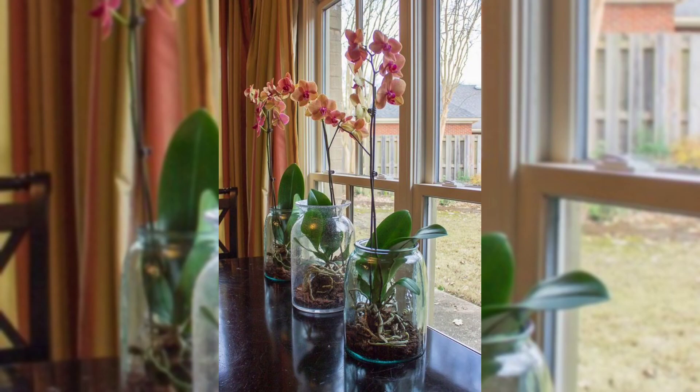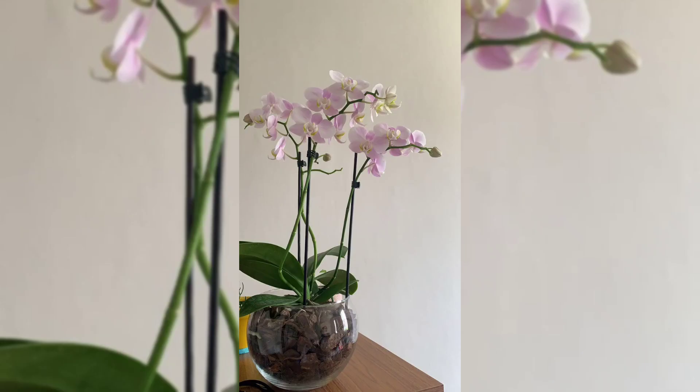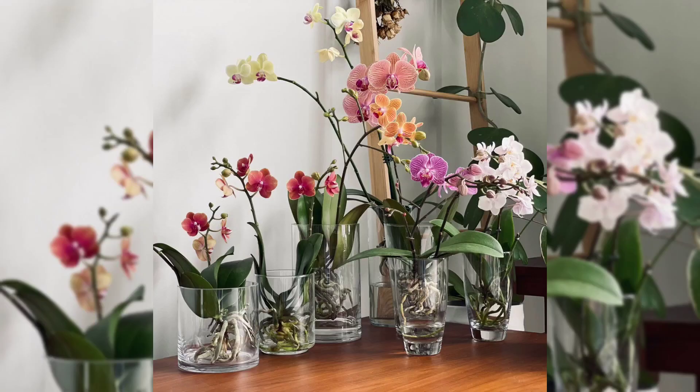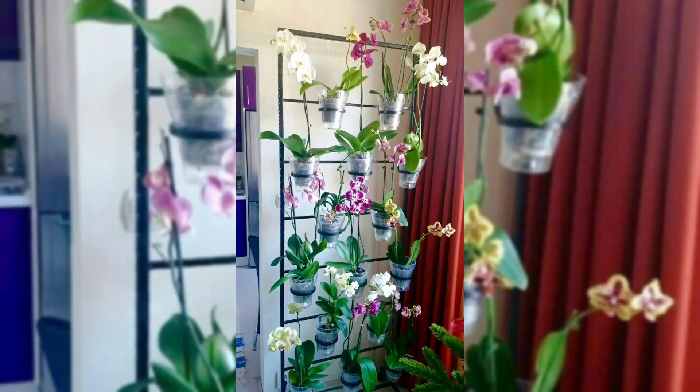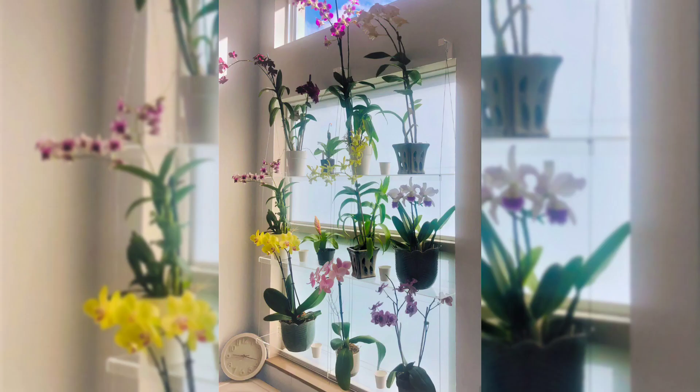Change your orchid display with the seasons — use different colors and arrangements to match the time of year and set the mood you want. Try some DIY orchid display projects; you can make custom containers, arrangements, and cool displays that show off your style.